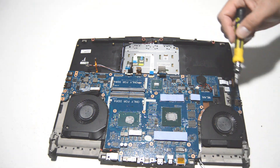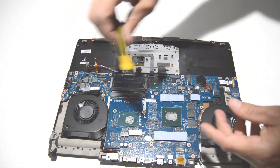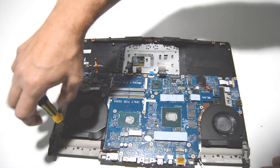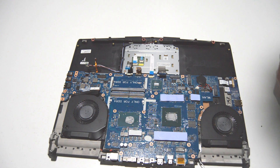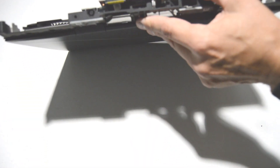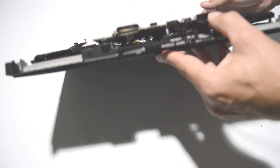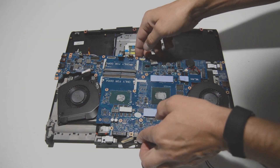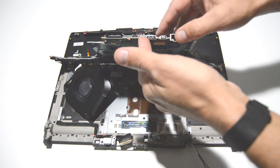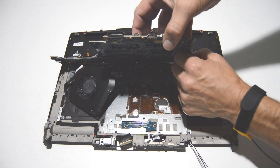Connect them once I raise the motherboard up. It looks like there are just a few here on the very end, so I'll remove those and we should be able to pull the motherboard free. We can gently tilt up the motherboard and then finish removing the fan connectors.